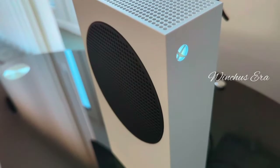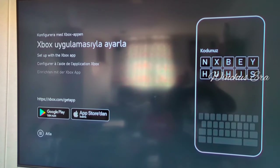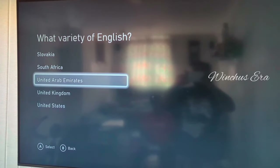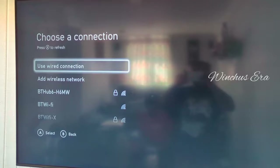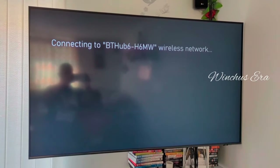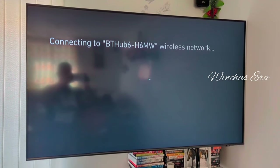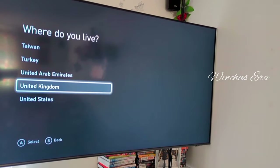Now we have to turn it on and set it up. We have to select what language we speak and where we live. Then we have to choose our Wi-Fi connection and put in the password. You can also use a wired connection. Now we're going to check the connection — and it's all good. Then we put where we live.